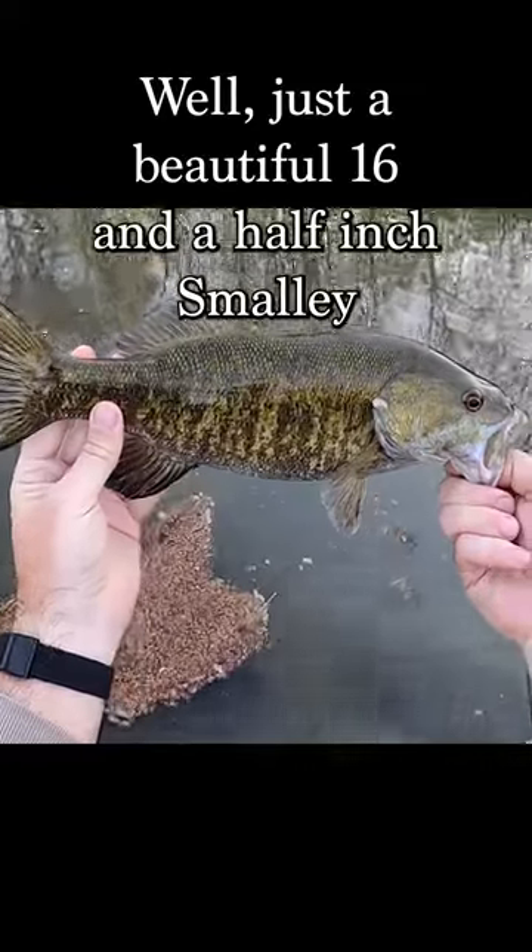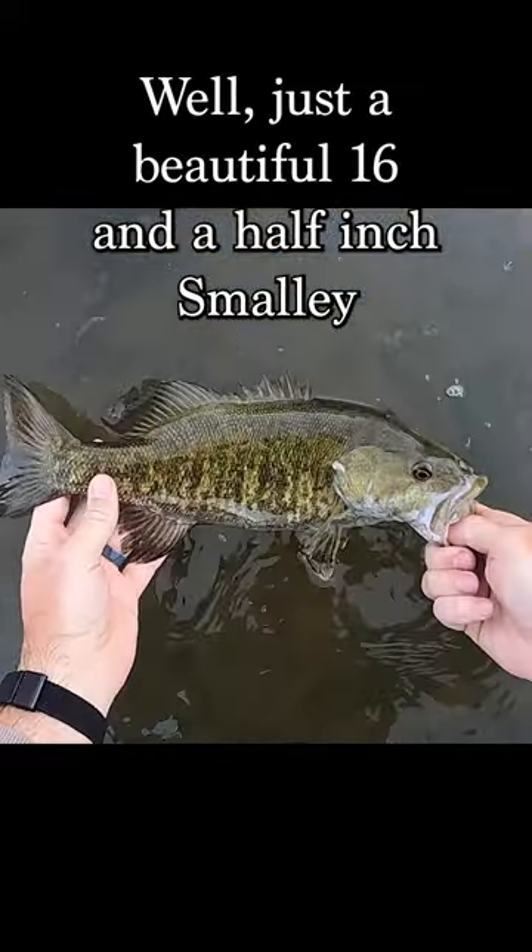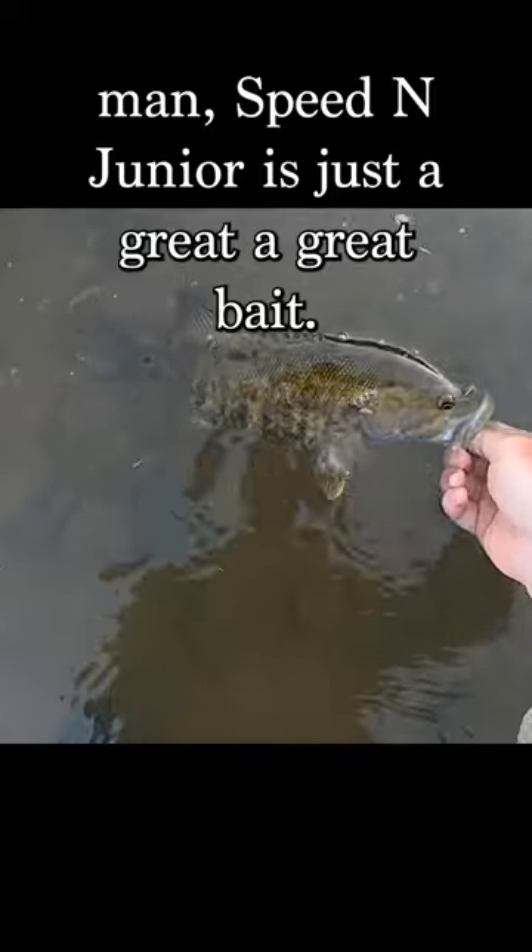Well, just a beautiful 16.5-inch smallie. Man, Speed-N Jr. is just a great, great bait.